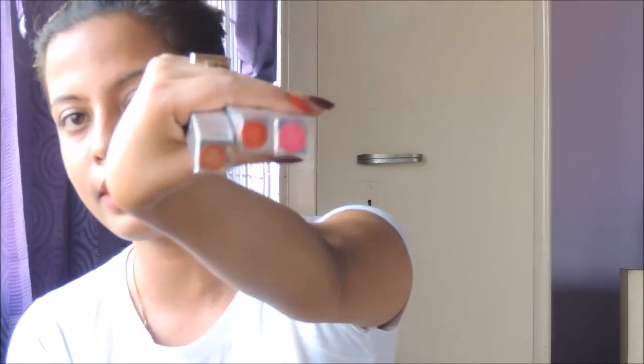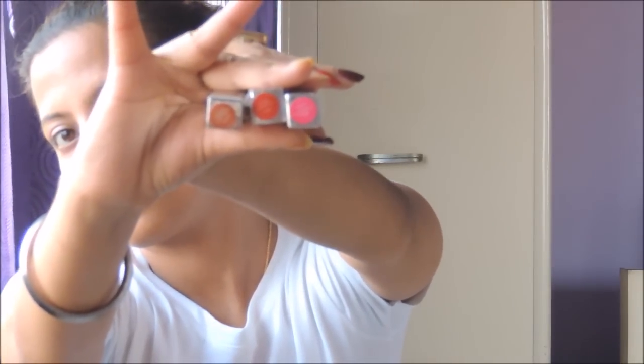I have three shades: one in nude, one in red, and one in pink. The pink is 003 Summer Pink, the red is 001 Clear Red, and the nude is 006 Creamy Nude. I think these are the three basic lip liner colors you should keep in your vanity.